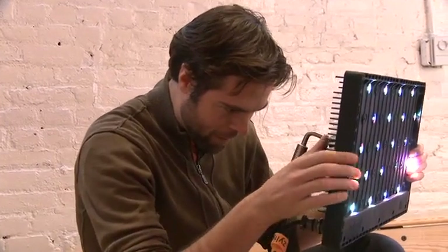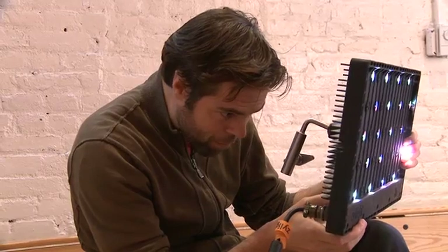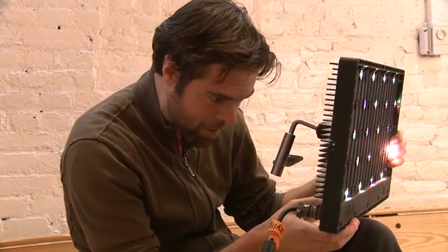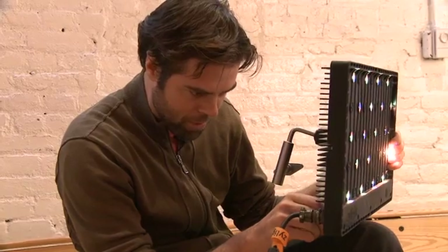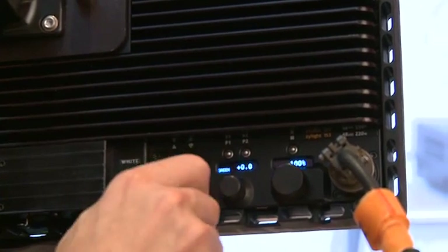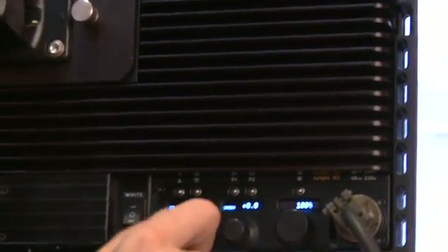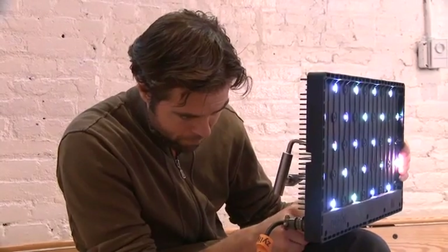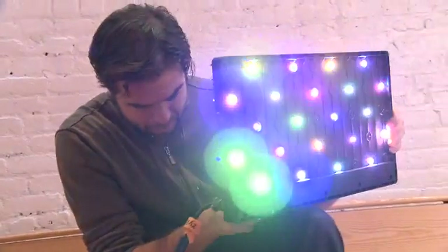If I wanted to go down to 3,200K, I could even preset it. I also have adjustable knobs that let me fine-tune anywhere from 2K to 10,000K. Here we're going way down to 2,000 or 2,500K, and then I'm bringing it all the way up to 10,000K.